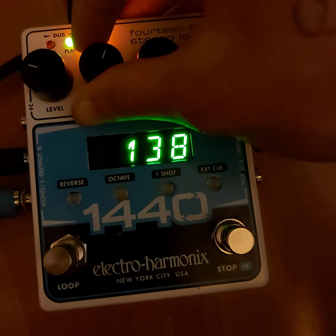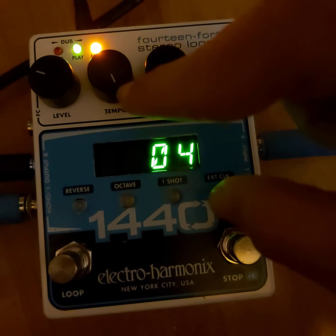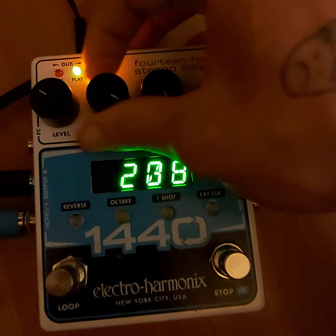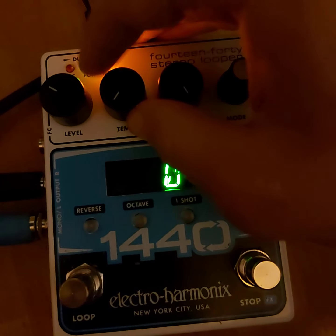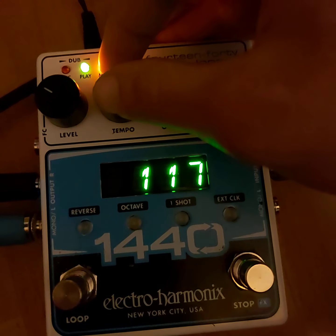But it is a fun knob to play with. This full tempo mode, that's an octave higher. All the way down, that's an octave lower. So you can play along at the extremes. The base tempo is 120.